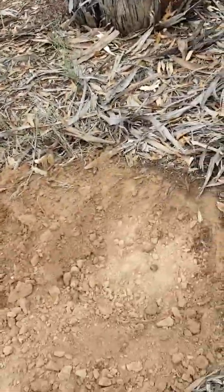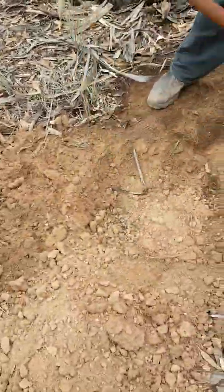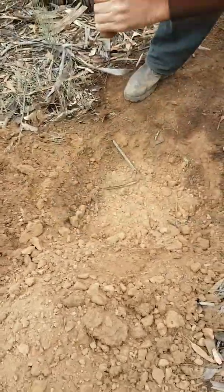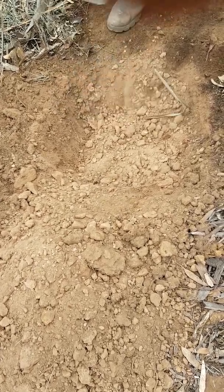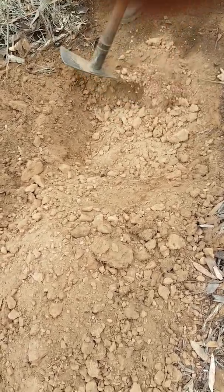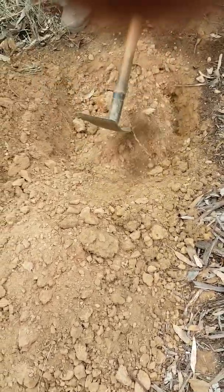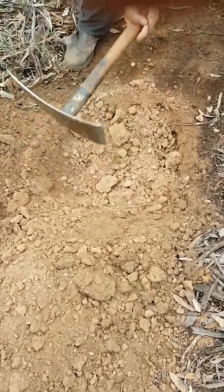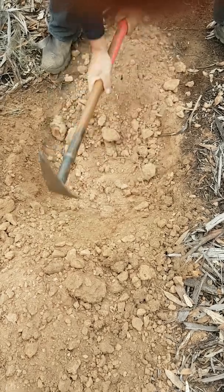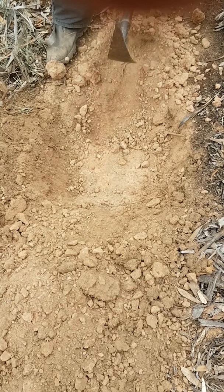That sounds good to me. I'll just turn this noisy thing off. There's good gravel, there's good stuff. Pretty hot ground here, so I wasn't sure to start off with. Soon as we've got down about 6 or 8 inches, it's starting to get real positive, so we're into the good stuff now. Beautiful ground. Here comes the clay. I reckon that's where she's sitting.